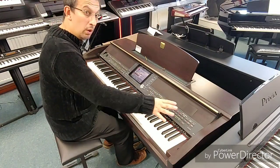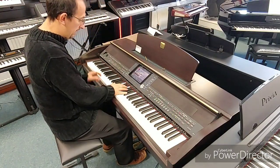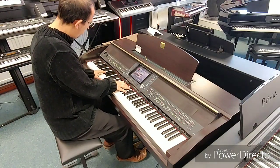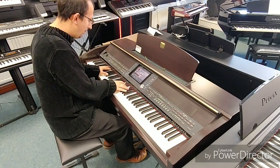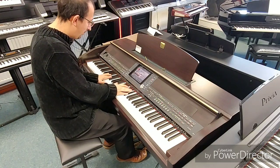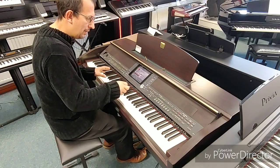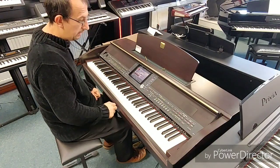Concert strings. We've got loads of string voices. This is just one of them and it's truly amazing. Really, really impressive.